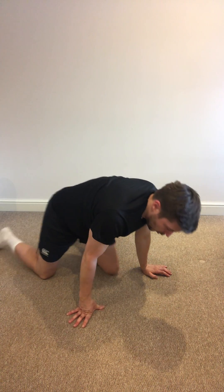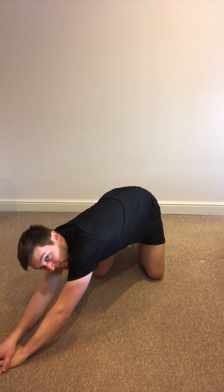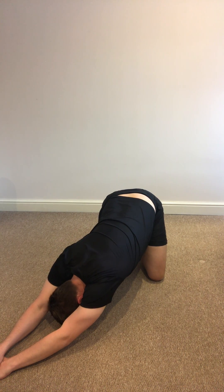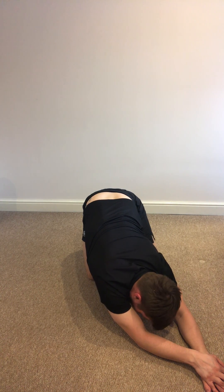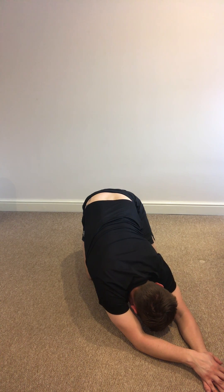We can go into what we call a shell stretch — in yoga it might be referred to as child's pose. Sitting on your haunches, hands overlapped, I'm going to do my left-hand side — come out to the right and try to keep my hands out as far as I can, head tucked down, try to get my bum onto my heels. And then change to the other side. You'll probably notice one side is a lot tighter than the other — I'm right-handed, so my right side is a lot tighter than my left.